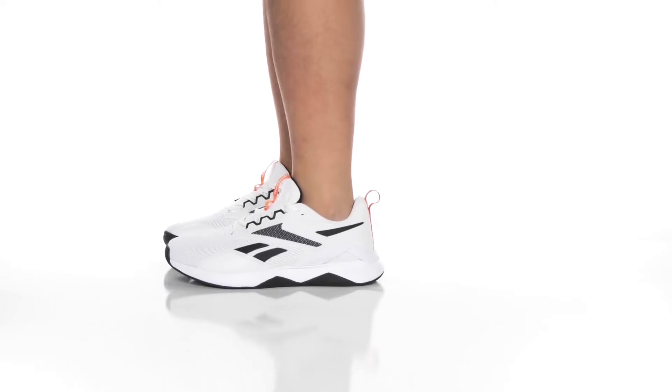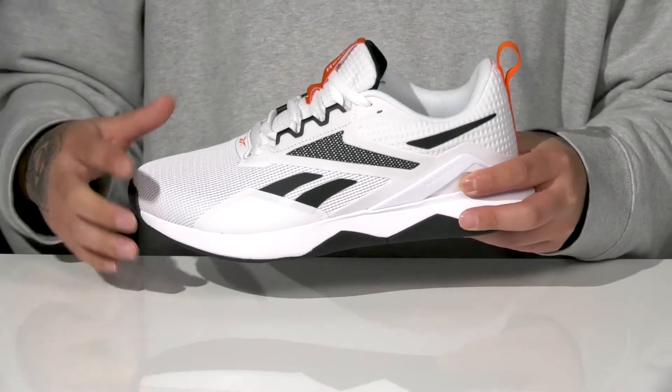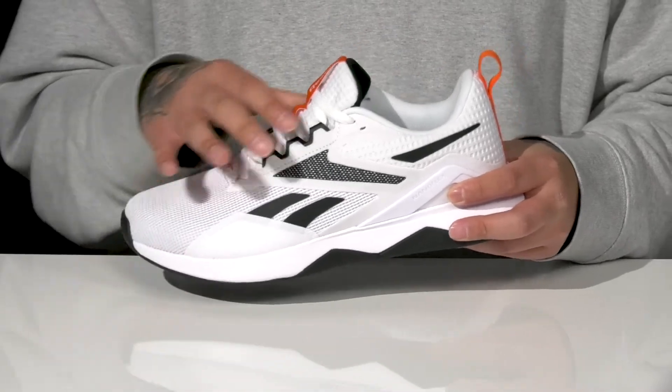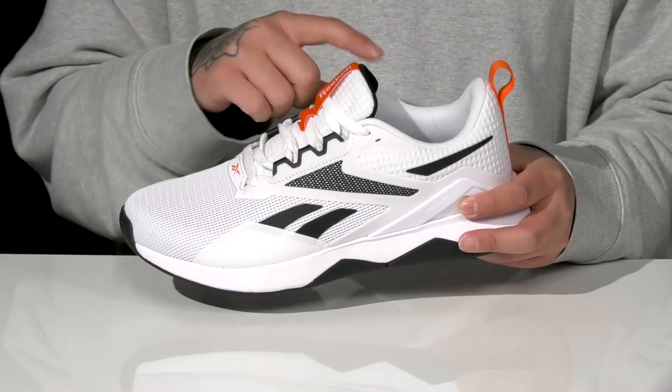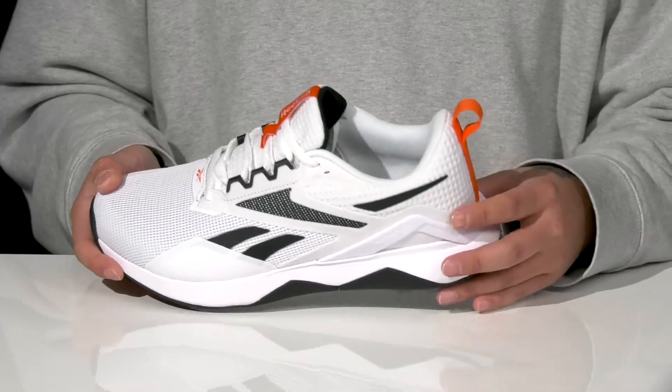The NanoFlex TR 2.0 from Reebok is a great trainer made with a breathable textile upper and seamless synthetic overlays for added protection and durability. A unique lace-up design provides a secure fit, with padding on the tongue and collar, a quick-drying textile lining, and a pull tab located here at the heel.